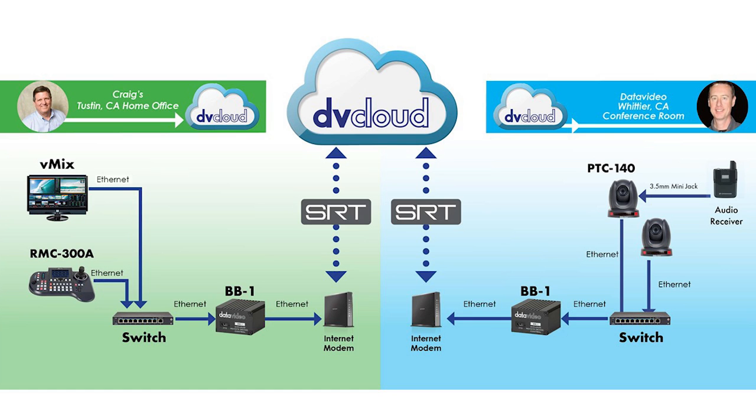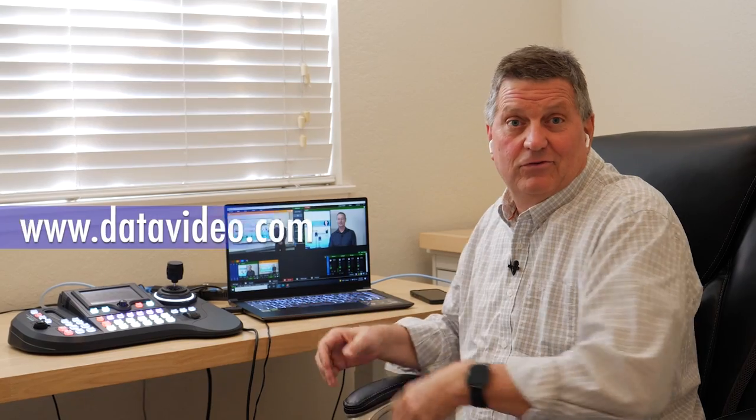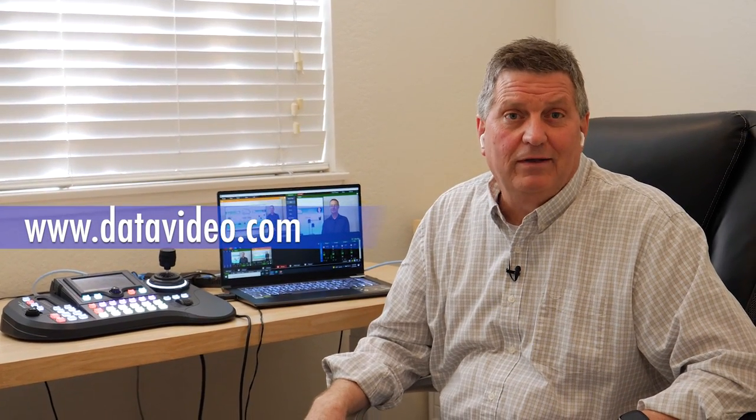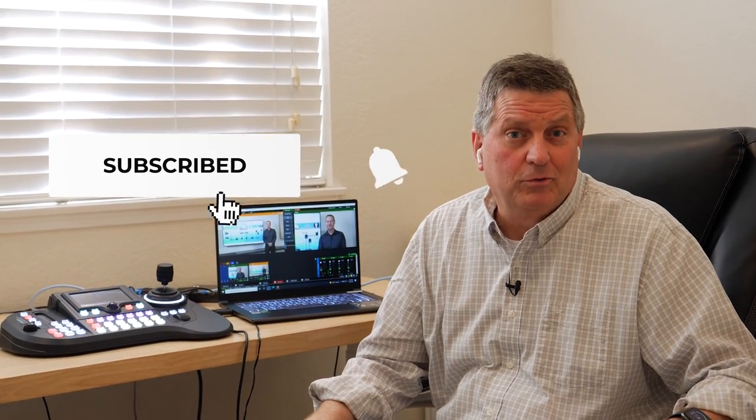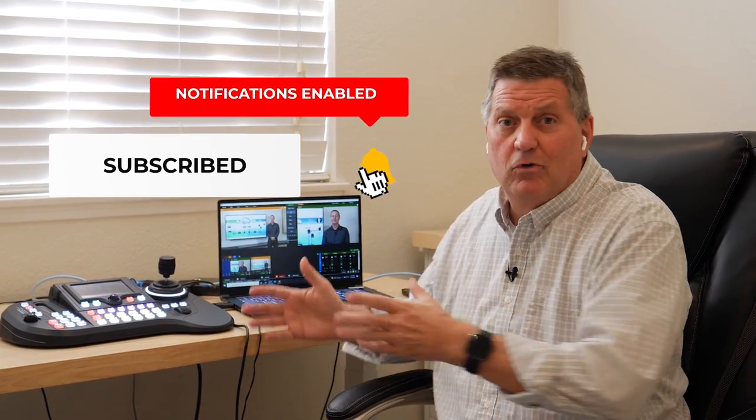For more information about how to do a remote production like this, please visit our website at datavideo.com. Also make sure you subscribe to our YouTube channel — we plan on making a lot more videos like this on how to do remote productions in different applications.